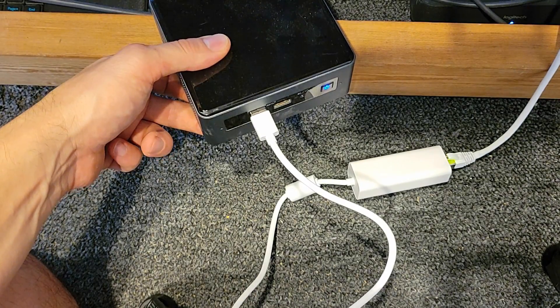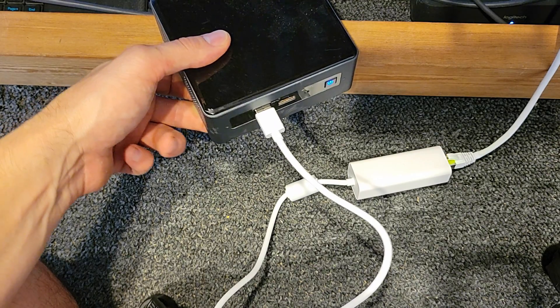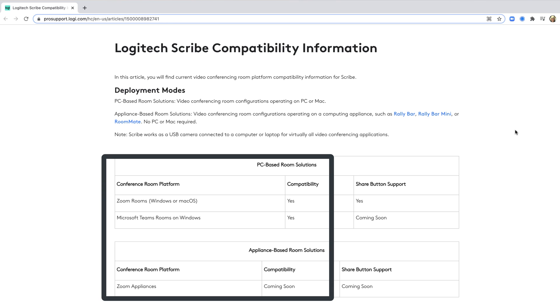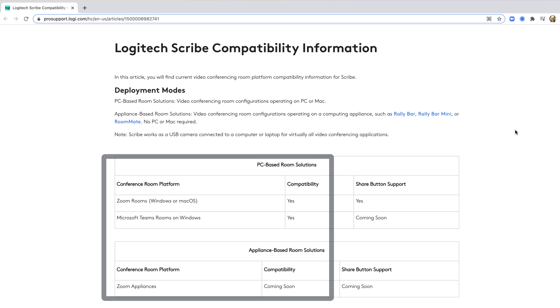Before the demo, a quick note on compatibility: the Logitech Scribe is called out as compatible on a Microsoft Teams Room system running on Windows or Zoom Rooms running on Windows.